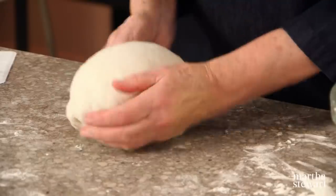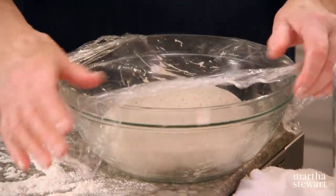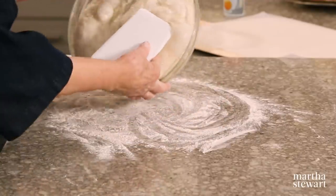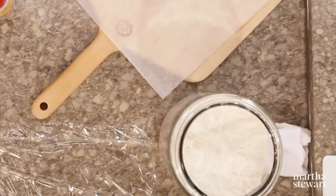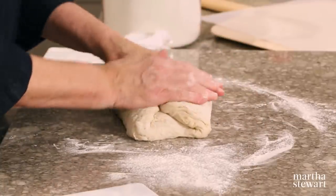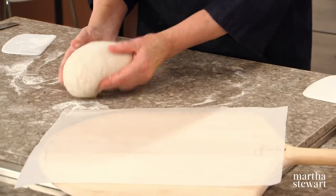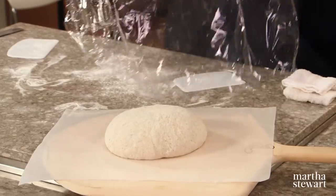Turn it over, form it into a nice round ball, and plunk that back into the bowl. Cover for rise number two. It has again reached the top of the bowl. Scrape this onto your counter — it is very airy with big bubbles forming. Keep flouring your hands and pat this into a 10 by 12 rectangle, fold it, and form it into a round. This will be the underside of your bread. Let this rise until doubled in bulk, about 45 minutes.